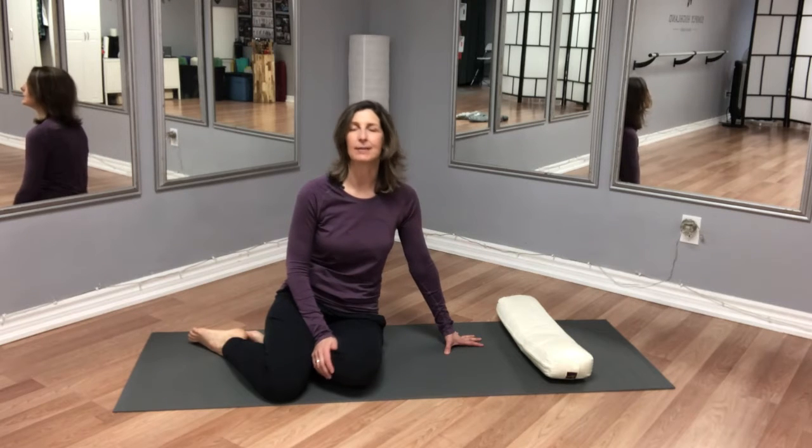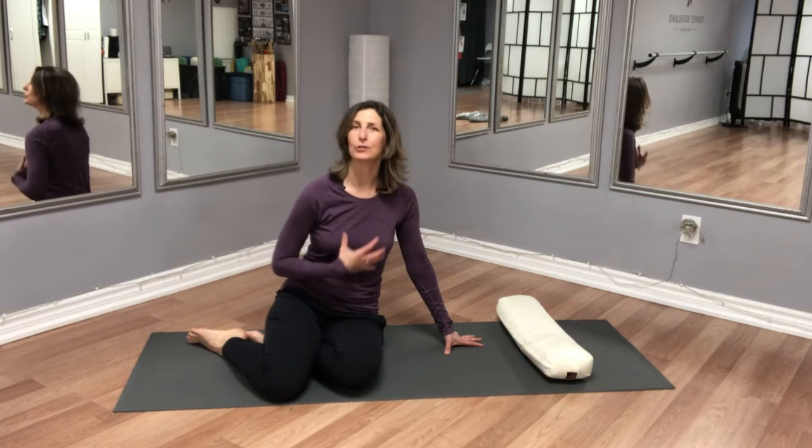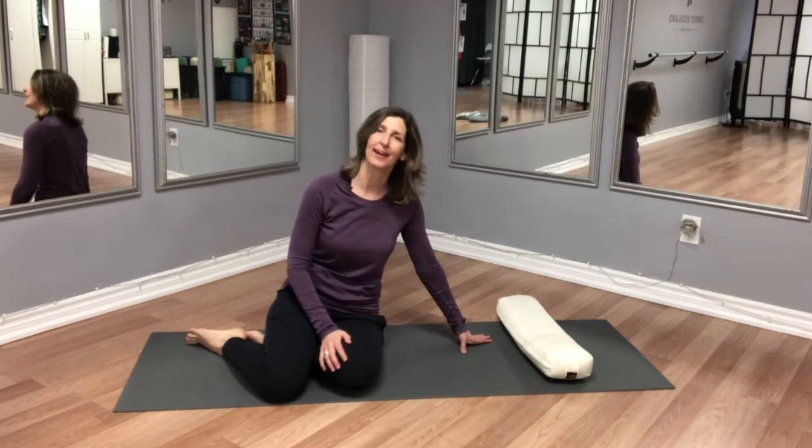For my fellow golfers, it's a staple movement in order to create a little bit more shoulder turn and really connect to the importance of creating rotation from the center as opposed to the extremities, the arms and the head.